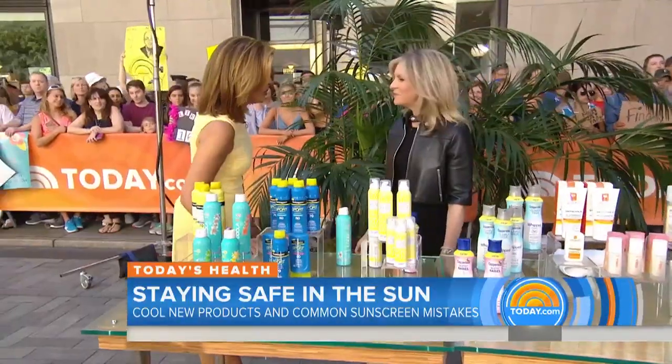With summer officially here, you're going to be spending a lot of time outside, and you need to protect yourself from harmful UV rays. Here with the hottest new products in sun protection is our board-certified dermatologist, Dr. Deborah Wattenberg. How are you doing, Dr. Wattenberg?